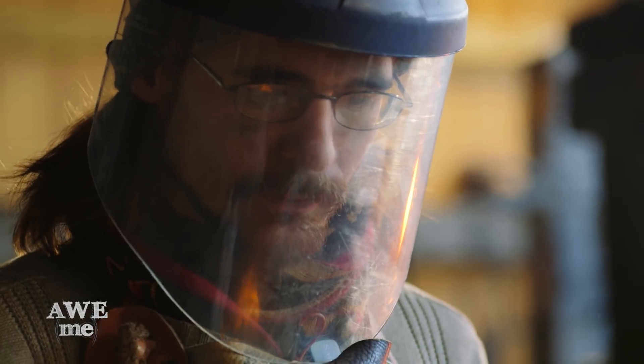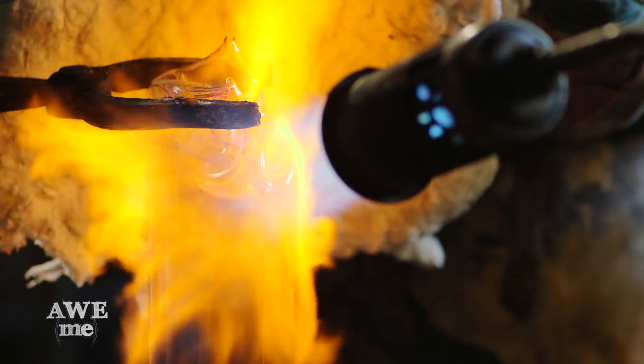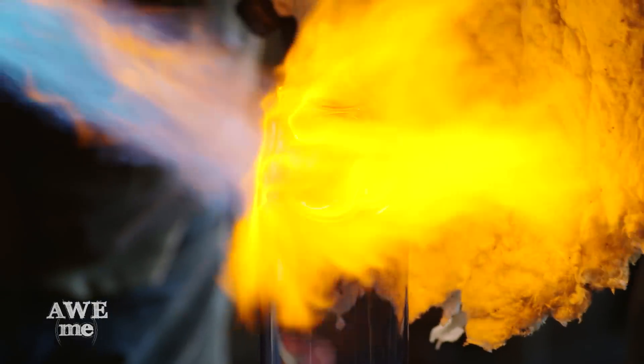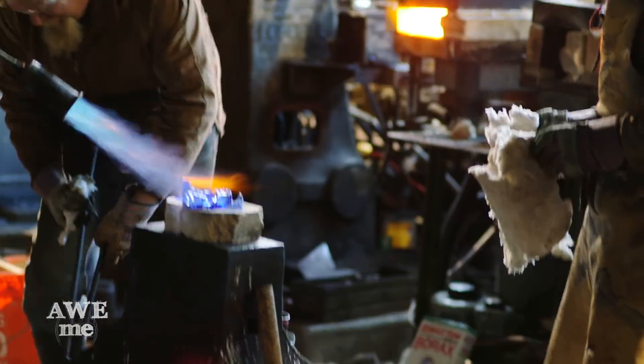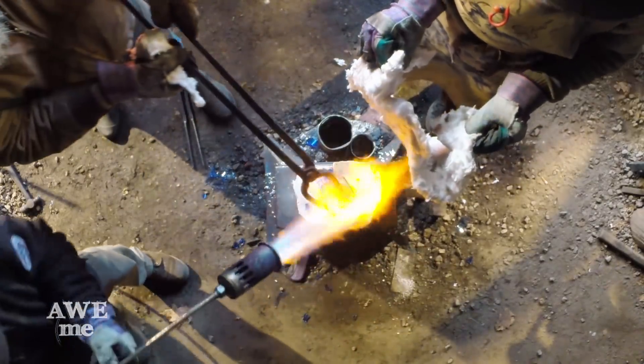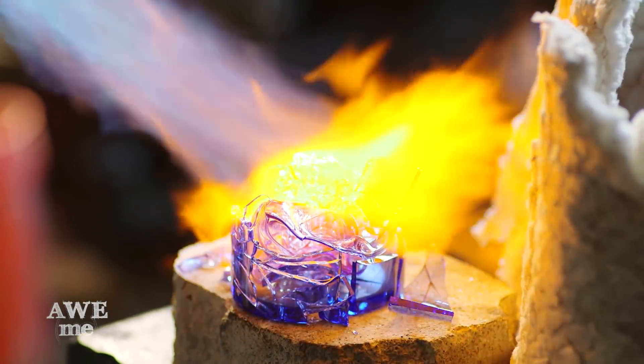The thing to remember about glass is it's a fluid. It's always a fluid. It just depends on how much heat you give it as to how quickly it'll move. It's not going to hurt anything. It's just going to make it easier for us when we go to the kiln. We're just going to melt it into a little bit more of a clump.